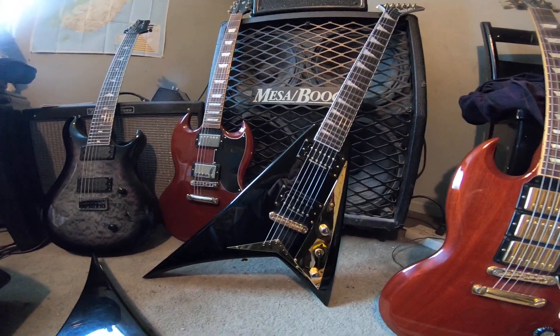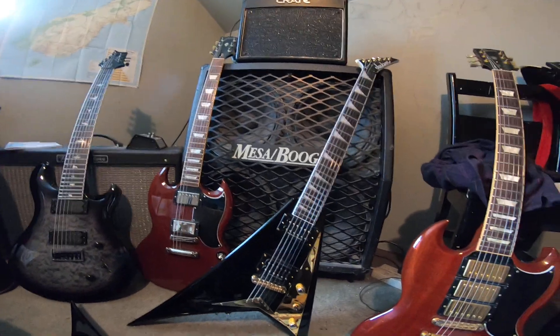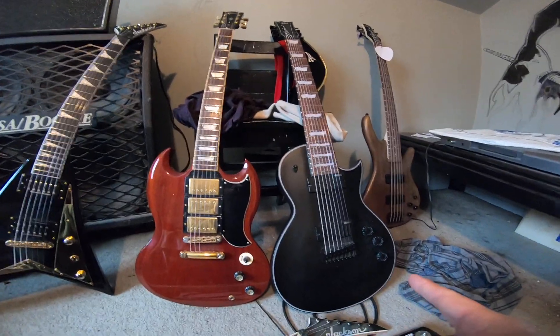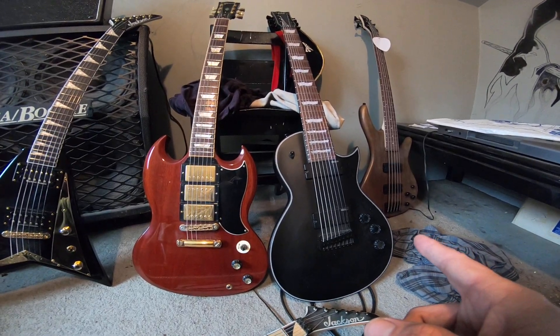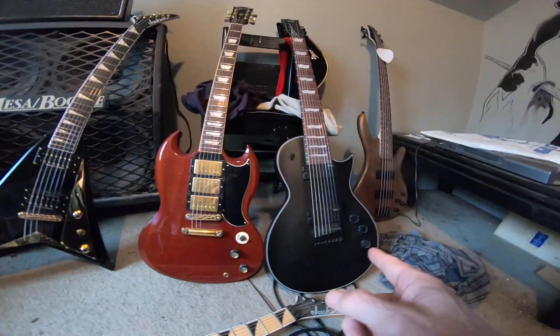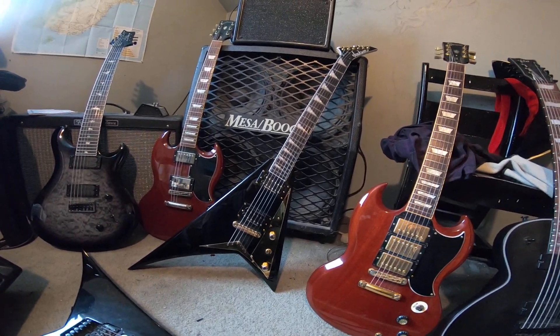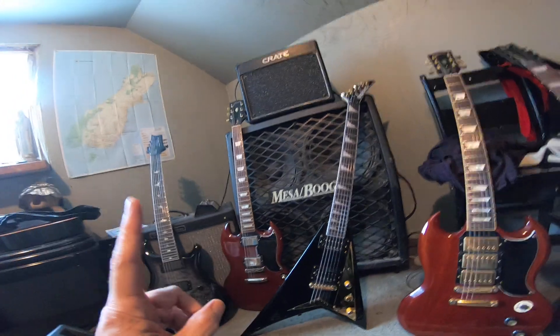The angriest guitar I've owned before this was my Hammer Diablo years ago, but the Jackson RR5T is really something. I'll be doing a follow-up review video on this guitar soon — I've had it just over six months. The LTD 8-string I think I got in June, so it'll be a year soon, and the Jackson I got around August or September.